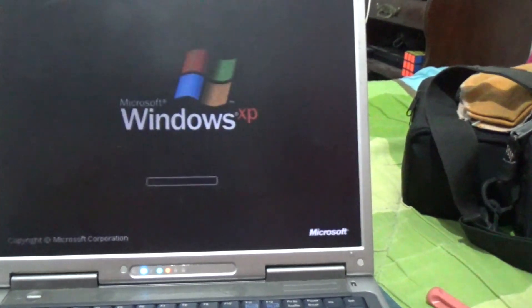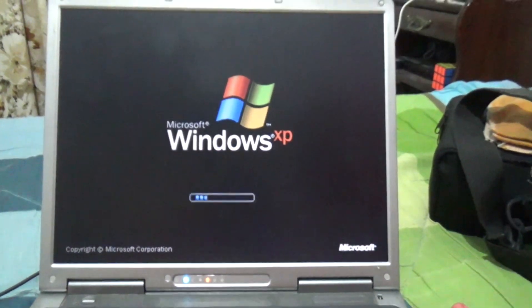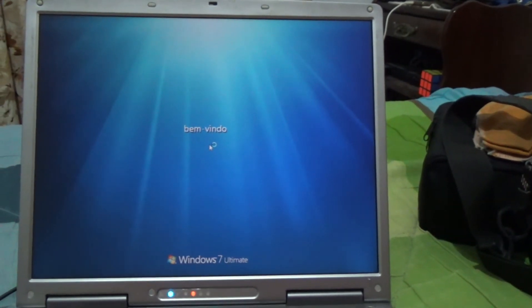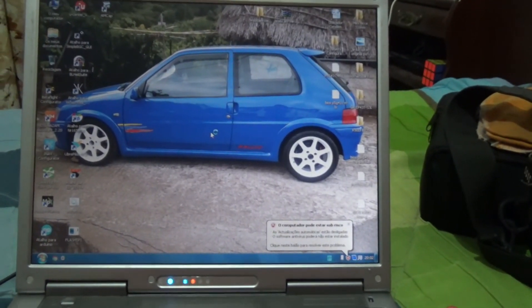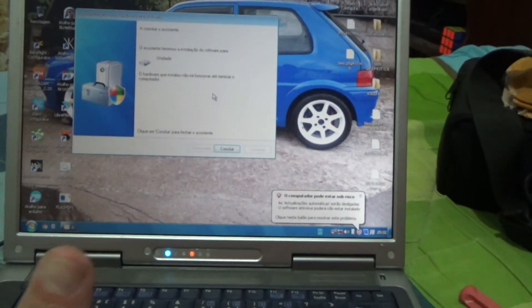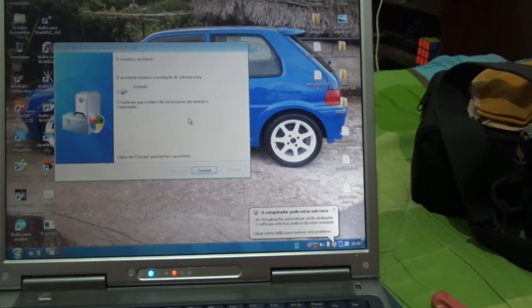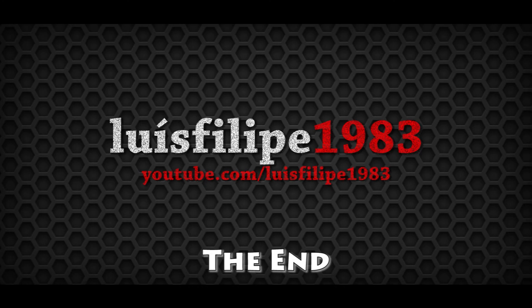All right, here we go — it's starting Windows. It's an XP! And there you go, it started. So that's how you do it. It's working — just going to have to install some drivers.